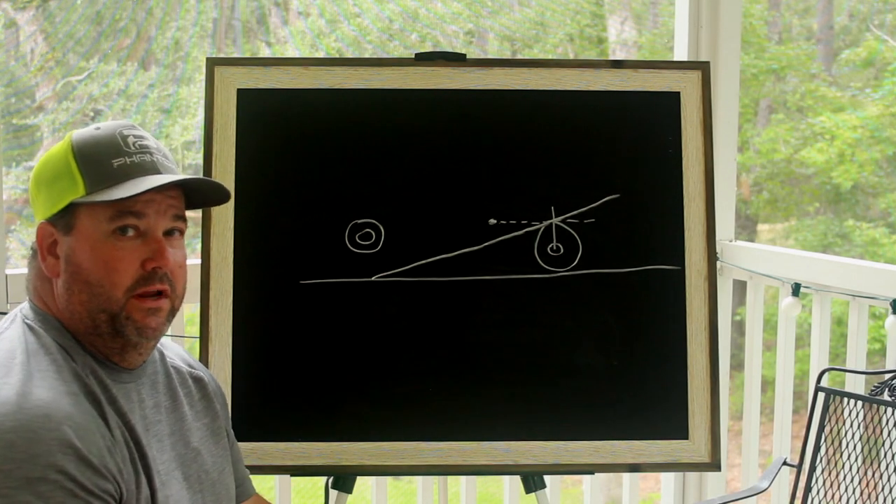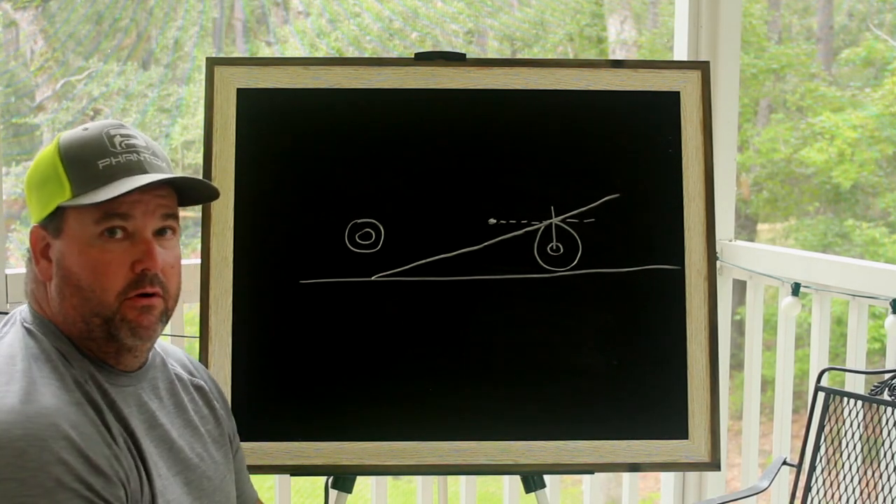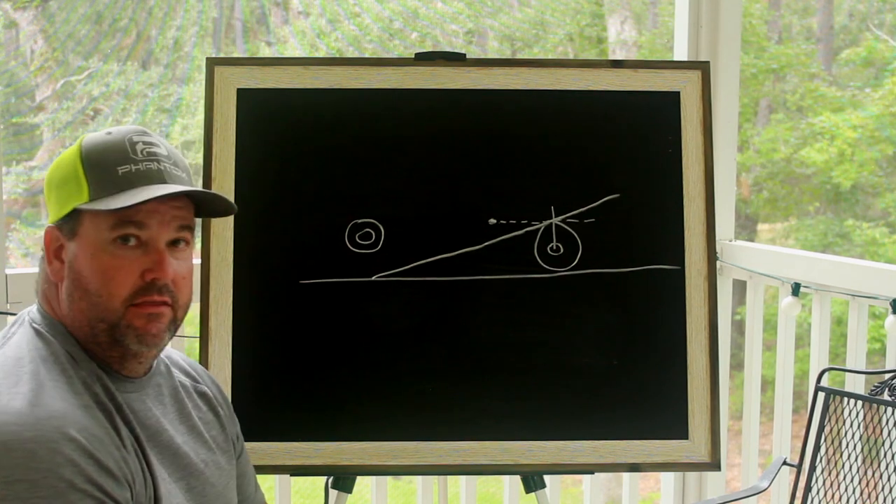What the heck do I do with all these four-link bars? What do I do with my ladder bars? How do I get this freaking thing to hook?